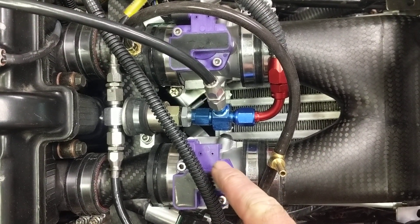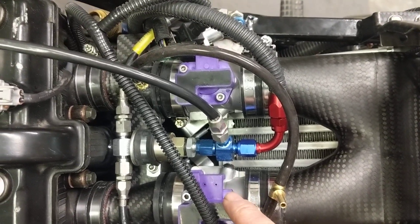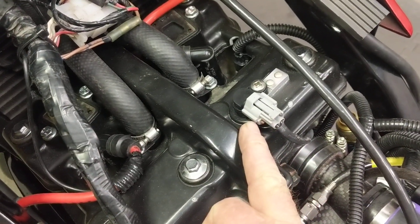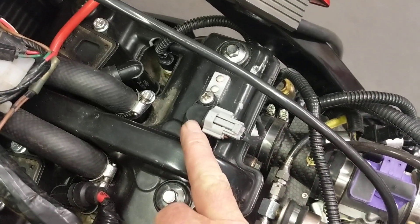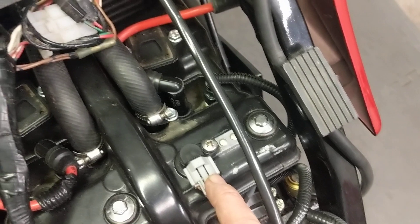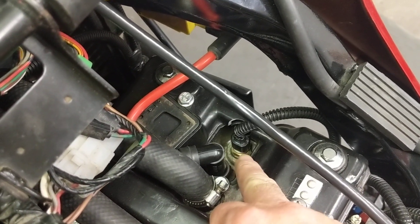Throttle position and inlet air temp sensor here. I've had to add a cam sensor to make it sequential injection. This is a Subaru crank sensor — I adapted it to that and machined the cam to give it a single lobe. And the cylinder head temperature sensor is down in here.